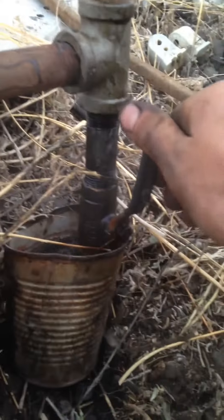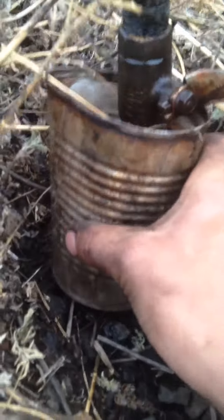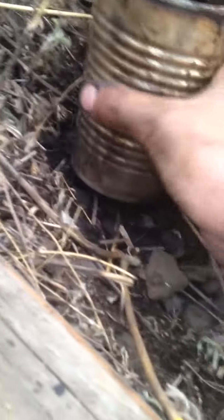Once this starts to fill up with oil, I'll turn on the valve to let off the oil and collect it in the soup can. When this gets full, I'll take the soup can out — it's hot — and then dump the fuel in here.